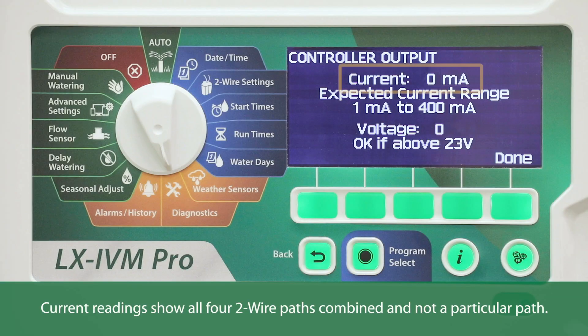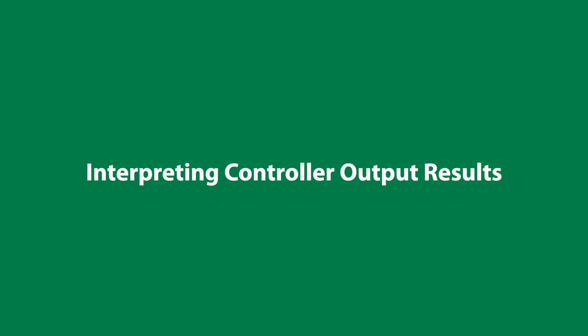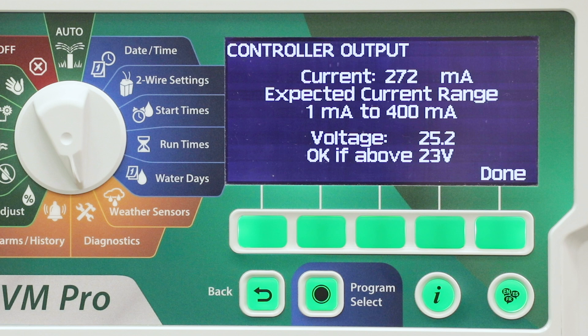A full short would look like this. Controller output checks line voltage and milliamp draw. The current should read between 1 to 400 milliamps, and the voltage should be above 23 volts.